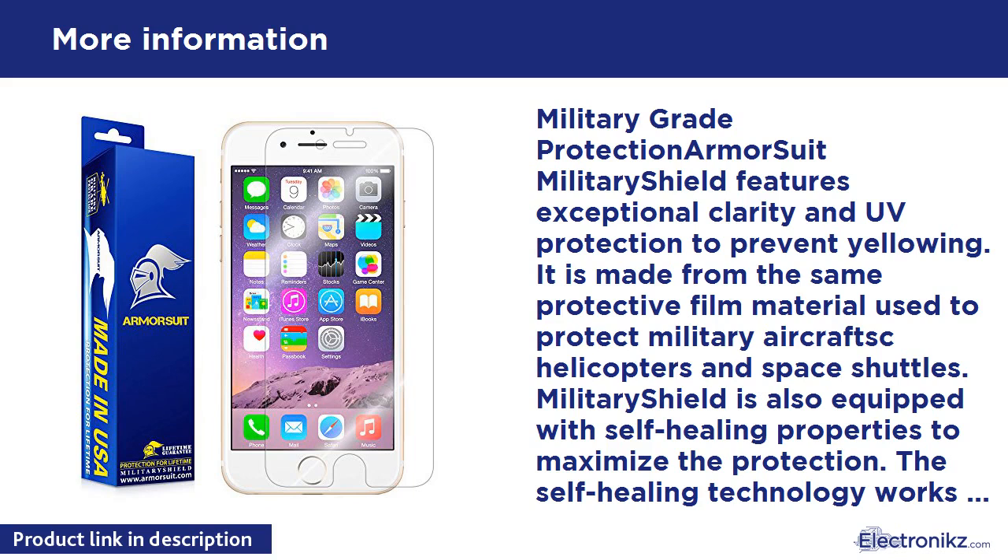Package contents: Military Shield for your device, flexible squeegee, spray bottle solution, microfiber cloth, and installation instructions. If you ever need to remove the Military Shield, simply peel it off slowly with your bare hands — it will come off clean without any sticky residue. Made in the USA.